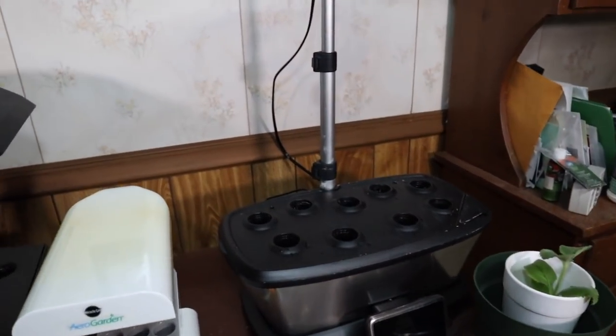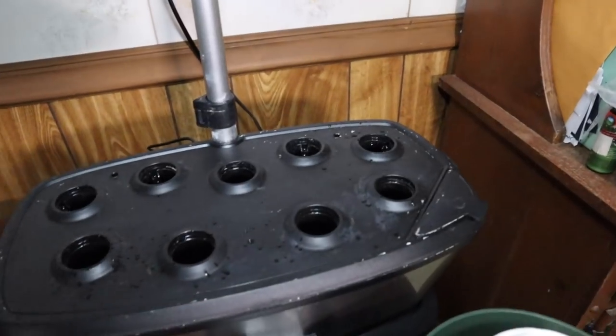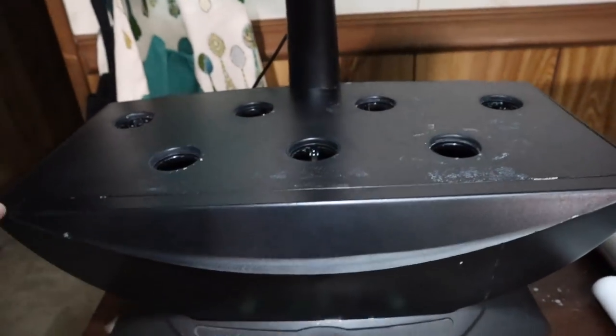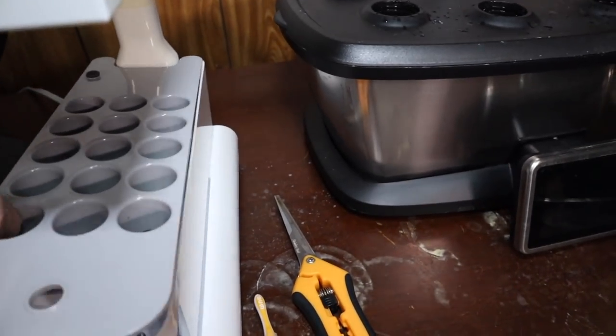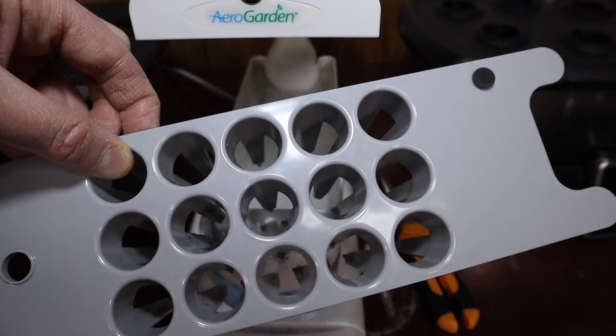This is my chili class cup. Anyway, let's get started — I'll show you what I've got. These are my Air Gardens: the Air Garden Bounty, the Air Garden Sprout, and the old classic 7 Air Garden. I'm going to do most of my seed starting in these. I've got the seed starting deck for the Sprout, which is nice because I can start 15 in it.